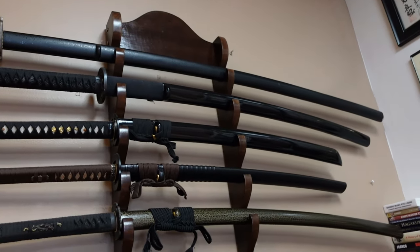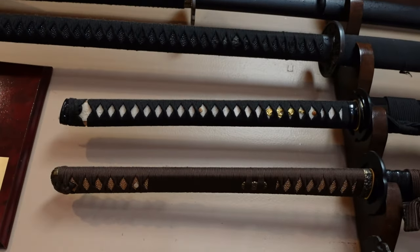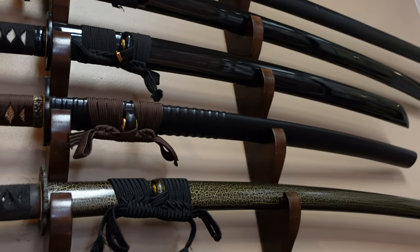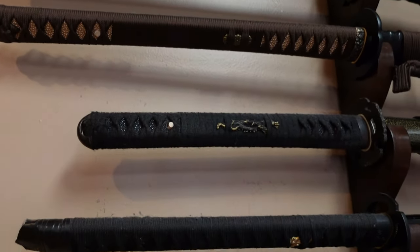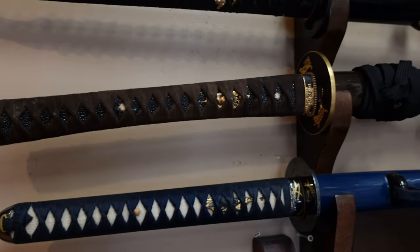Very, very super long. It's kind of a Nagamaki Ogatana there — look how wide that blade is. Those are all sharp; all of these are sharp up here. Different Katana of different sizes, different makes, different backgrounds.